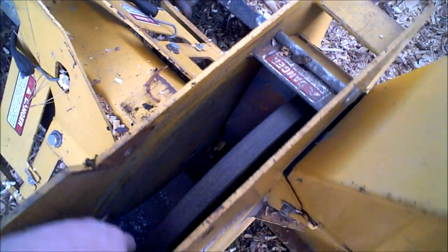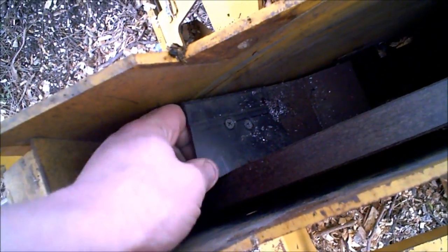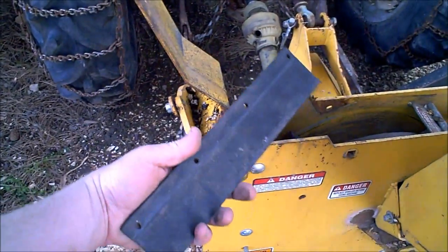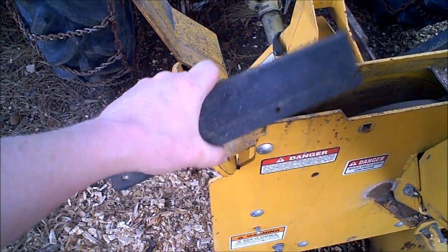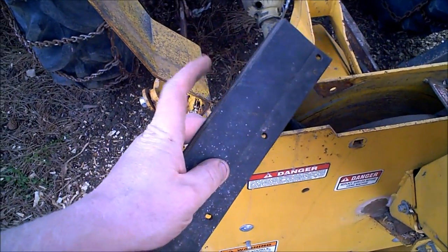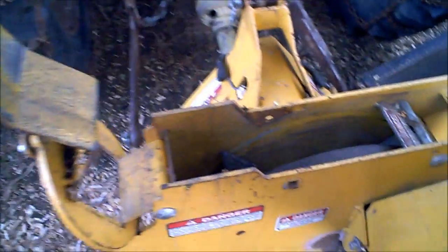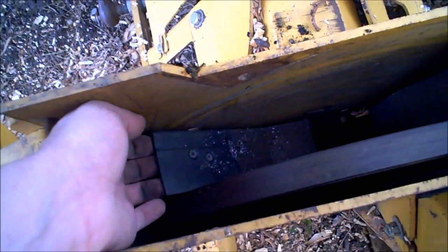A trick I've done numerous times on snowblowers — I've actually never done it on a wood chipper — is these little rubber paddles that I pull off of used snowblowers. This one is off a Toro s200, s620, and a couple other snowblowers use similar things. These are worn out past their usable life; they spin around and beat the pavement and blow the snow.